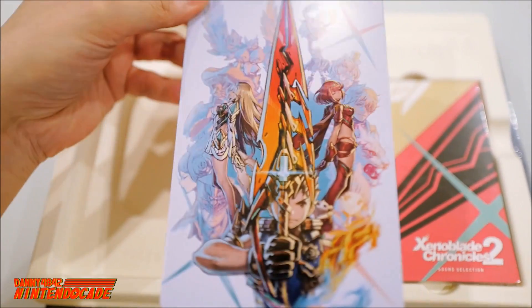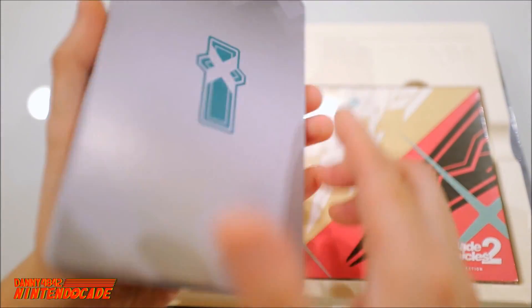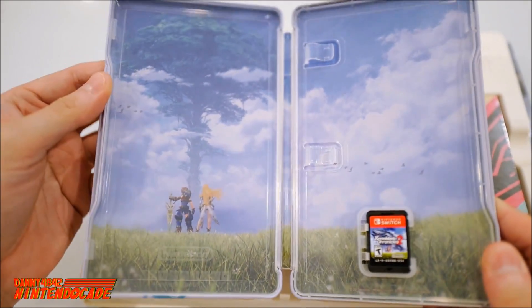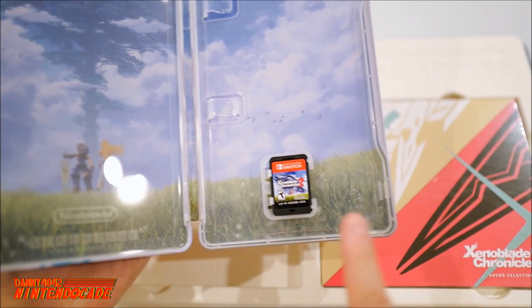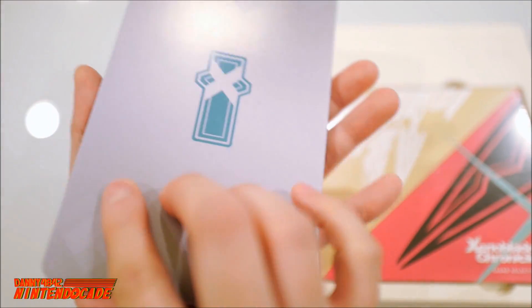It's obviously really shiny. On the back side there's a little emblem. Opening it up, you can see a little bit of the backdrop of Alvarez and the actual Nintendo Switch game card right there. Pretty cool — I love this packaging. It looks really fantastic and really high quality.